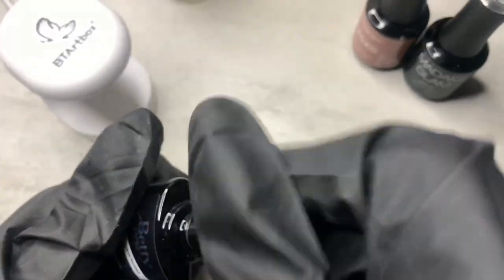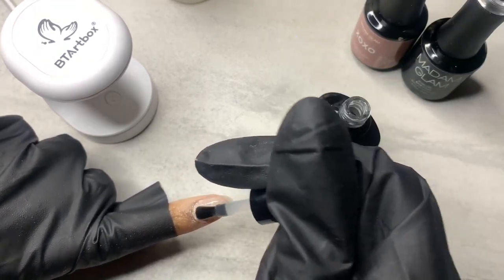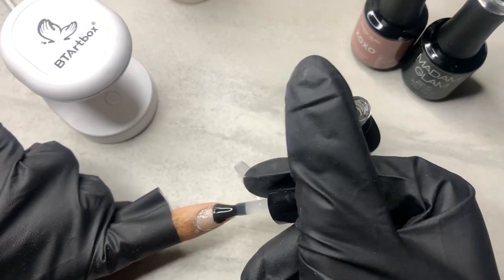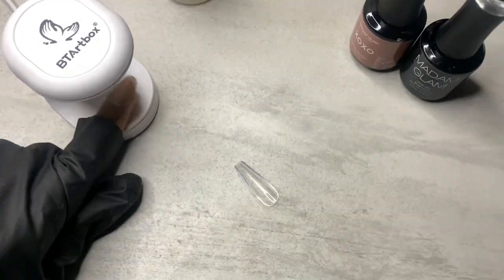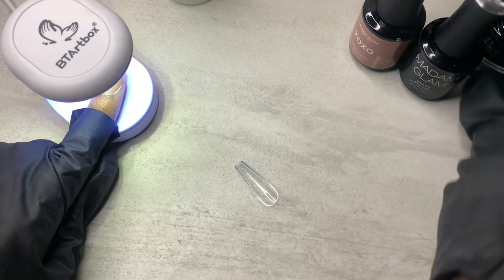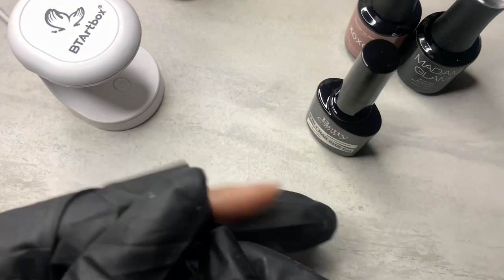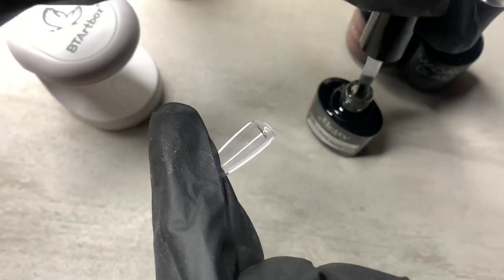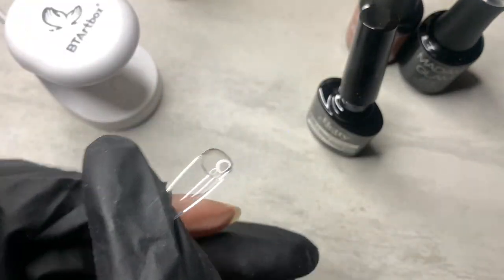So I'm prepping my nails because I'm getting ready to do the Betty Cora 8-in-1 gel extension. I've got my Betty Cora 8-in-1, I'm going to apply that to my nail, cure that for 60 seconds, then put some of the Betty Cora 8-in-1 on the actual nail tip, press it down, and cure that for 60 seconds.